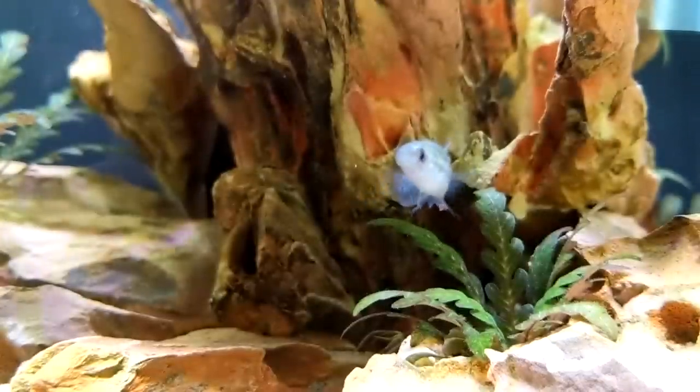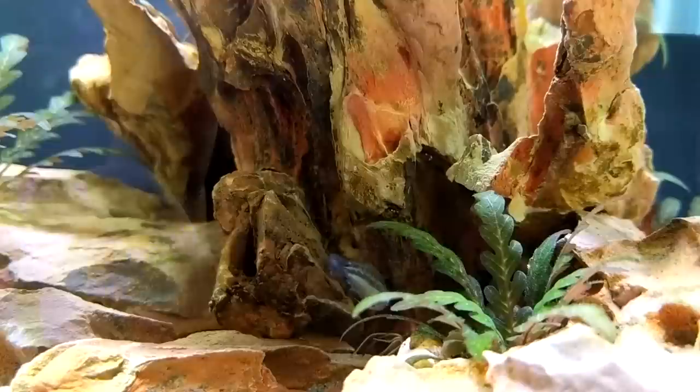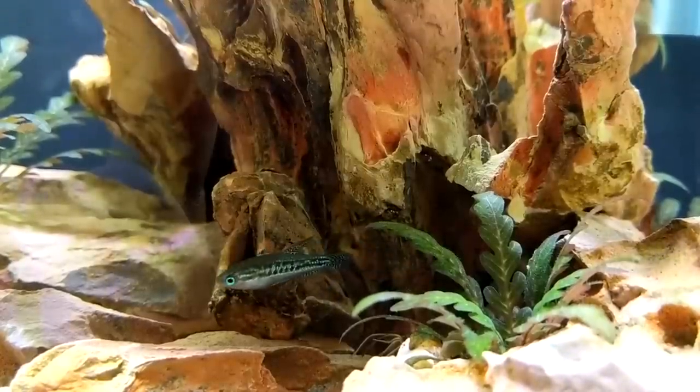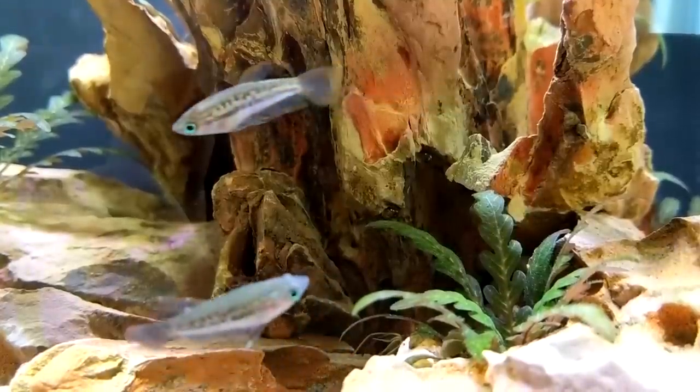These fish originate from Vietnam, Cambodia, and Thailand. Their typical habitat is characterized by slow-moving water environments: flooded forests, flood plains, swamp type areas, small river tributaries, roadside ditches, rice paddy fields — that kind of thing, you get the picture.